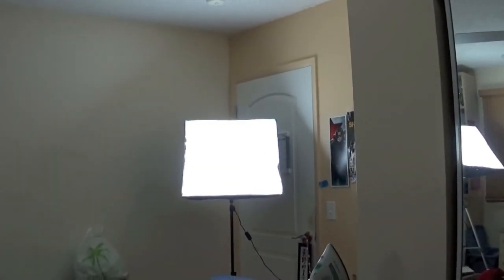Hi guys! It's Kory, and Happy New Year! I've got brand new lights, a clean room — kind of — and new hair! Just kidding, this is just a wig!